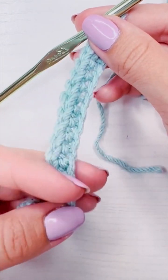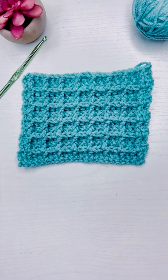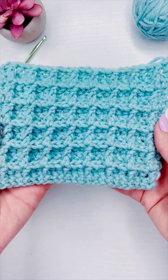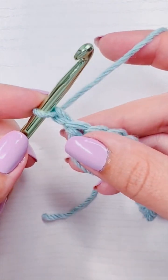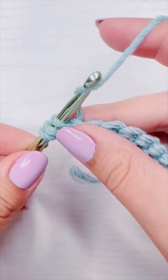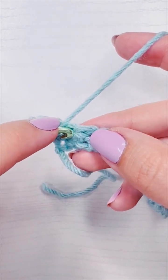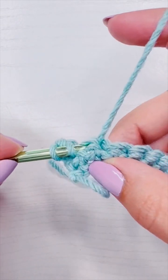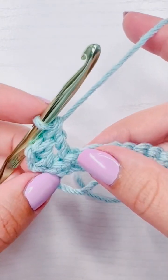That is the end of part one — I will see you in part two. This is how to crochet the waffle stitch part two. We are on row two and we're going to start with a chain one for the turning chain, then add a double crochet into the very first stitch. Then we're going to add a front post double crochet by inserting the hook into the second stitch and coming out the third stitch, and then finish the double crochet like we normally would.